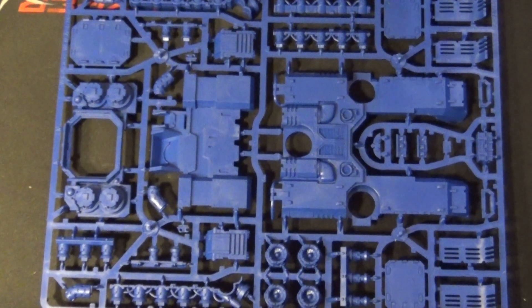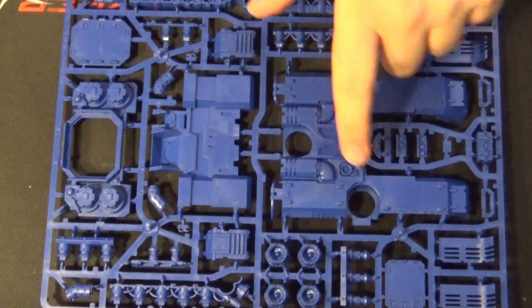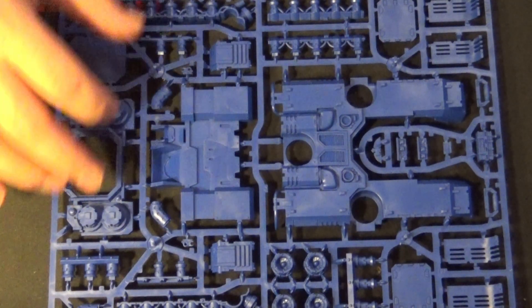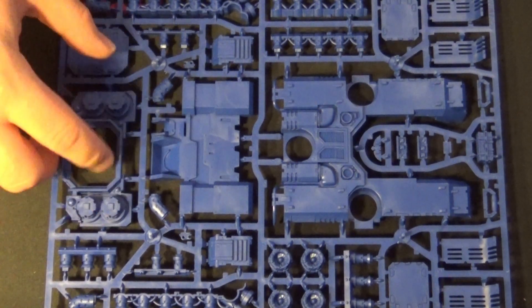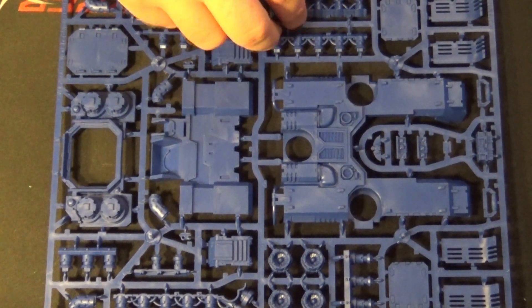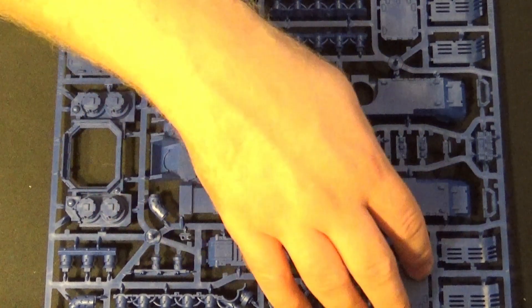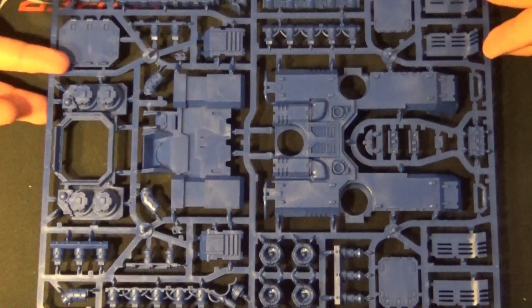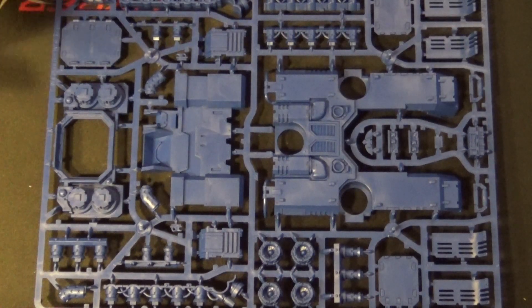Obviously that's the top of the tank — you can see that's probably the front. You've got the engine housings, the back door, side doors, the repulsor generators, more doors. You've got some detailing like the Aquila pits and the lights. It's quite an intensive kit to build, which is appropriate for right at the end of the magazine.